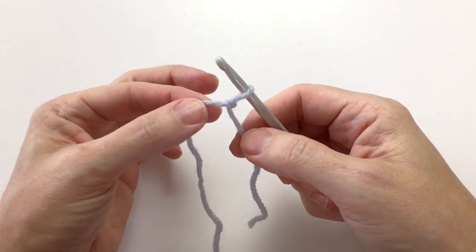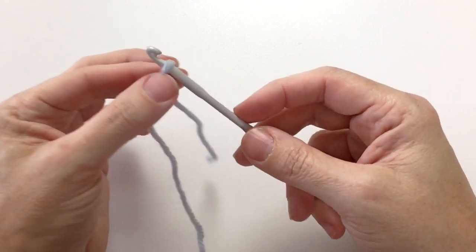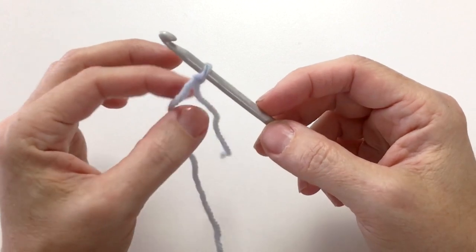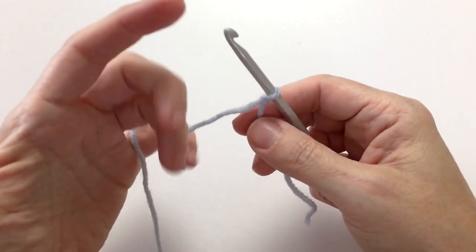Using two fingers, I pull the loop up to the hook. It slips around nicely but it's on the hook — there's no big gap there. So let's go ahead and chain our 15.